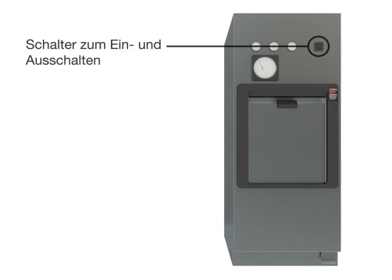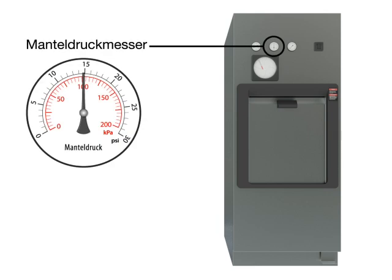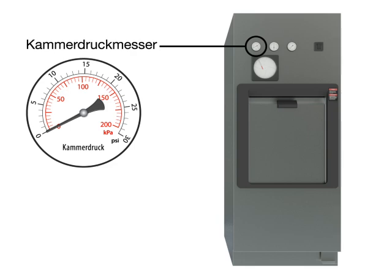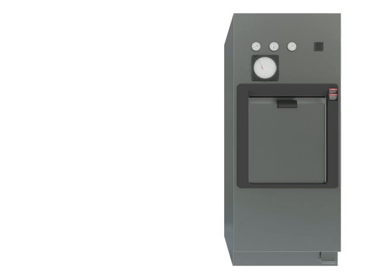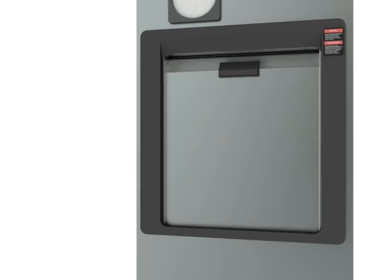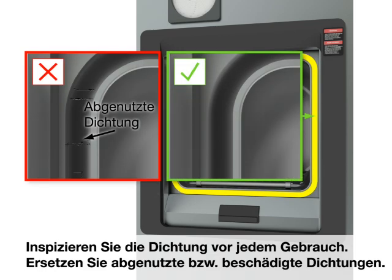Power on/off switch. Chamber temperature gauge. Jacket pressure gauge — the jacket pressure remains static. Chamber pressure gauge. Chart recorder. Inspect the gasket before each use; replace worn or damaged gaskets.